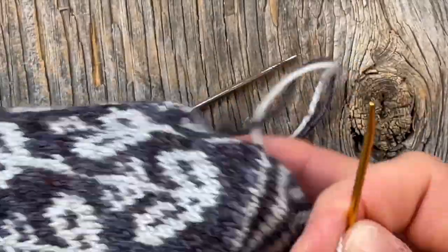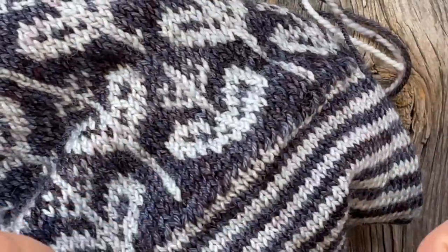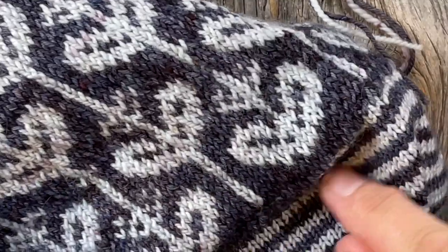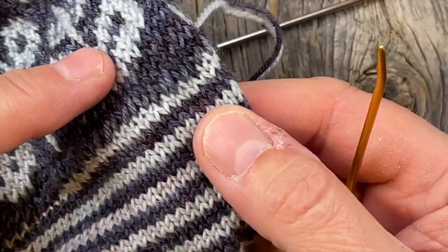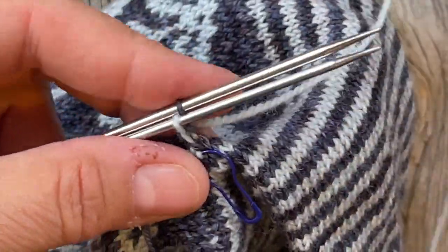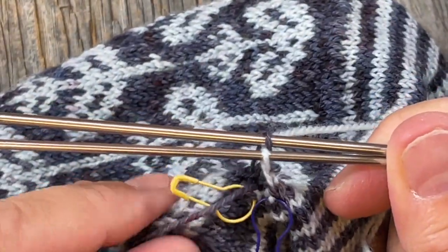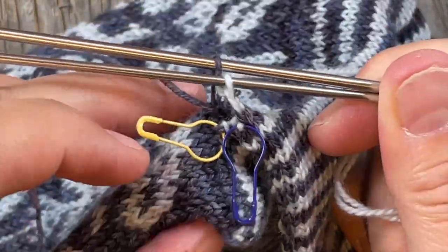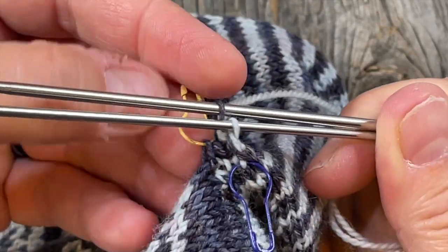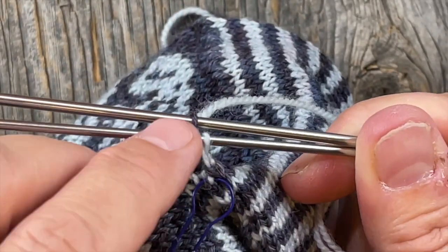I finished my kitchener going all the way around. You can see it's going to need to be blocked - it's a little bit wonky because of my tension - but I think it'll block out and be just fine. It's pretty seamless and it looks good. Now I'm going to go and finish my kitchener using these two pear-shaped markers. This one goes to the back because it's the dark yarn, and this one is to the front because it's the light colored yarn.